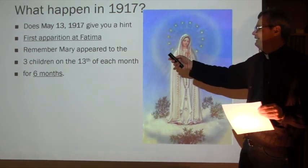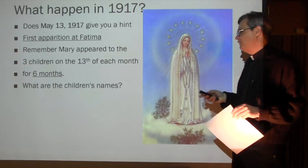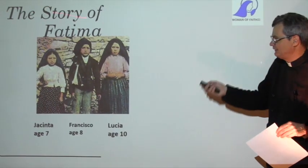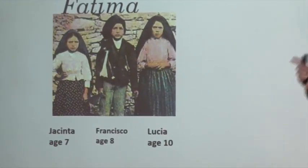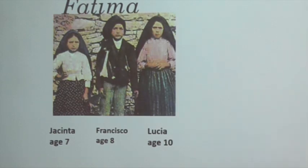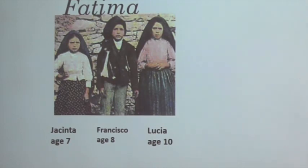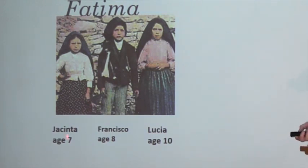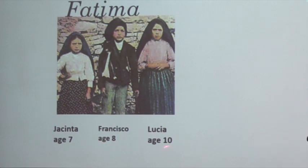Number two, the date was May 13, 1917. Number three, what are the children's names? The three children are: Jacinta, Francisco, Lucia. At least four of you would raise your hand and remember their names. Hopefully after this, all of you. Their ages: Jacinta comma seven, Francisco comma eight, Lucia ten.